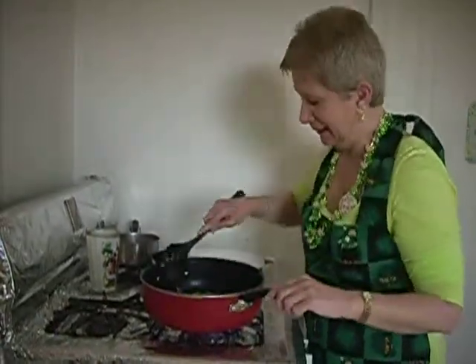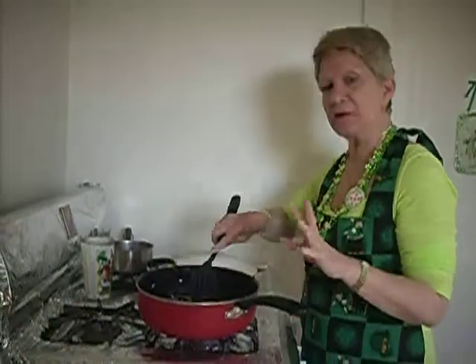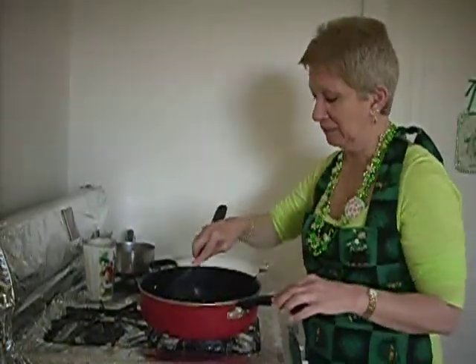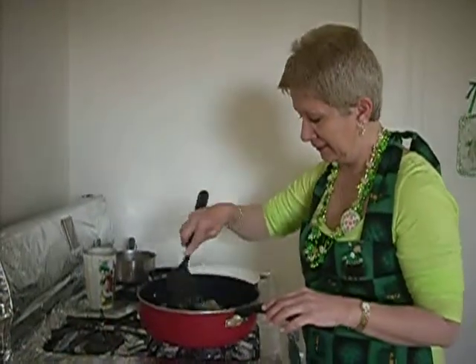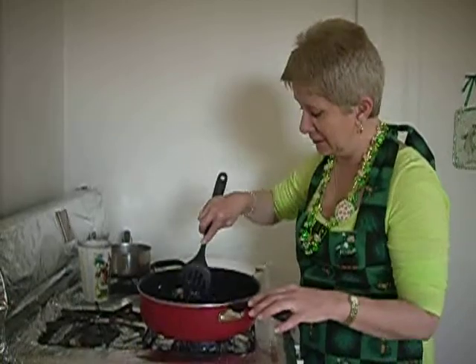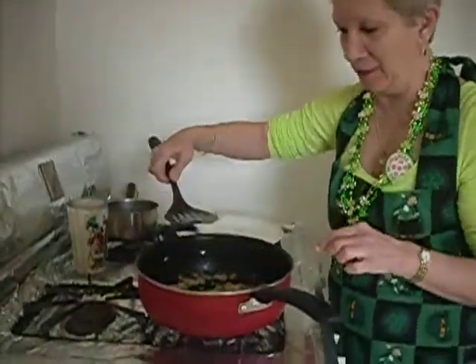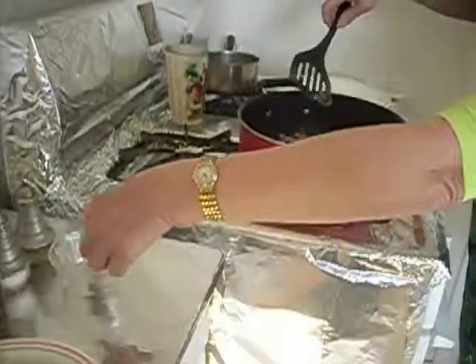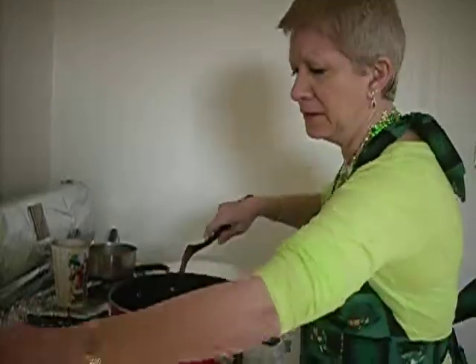That smells nice. And I'm sautéing this in about 2 tablespoons of melted butter. Butter gives it really good flavor. So what I'm going to do now is fish out these bay leaves because we don't want them to hide in our mashed potatoes. It only takes about 5 minutes to sauté the cabbage until it's wilted.